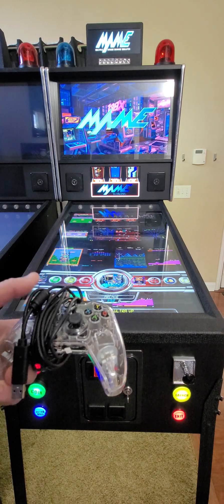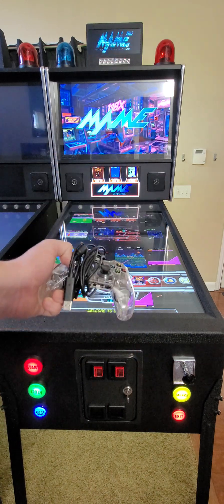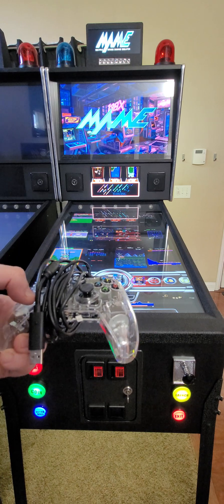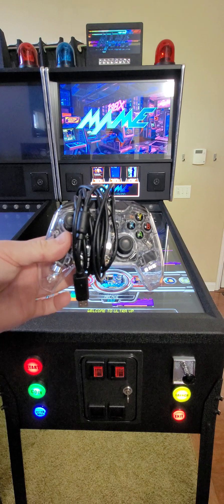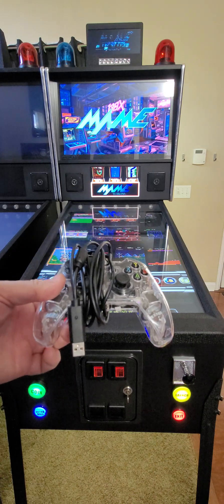If you go with wireless, you can do it with a one-player setup. But some of these shoot em up games support two-player layouts, where two players can play at the same time. So get two of these — we'll have some recommendations linked in the description.